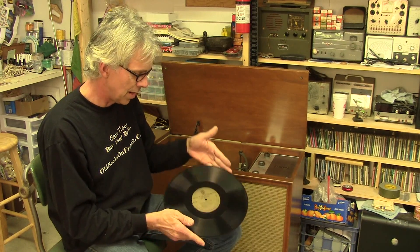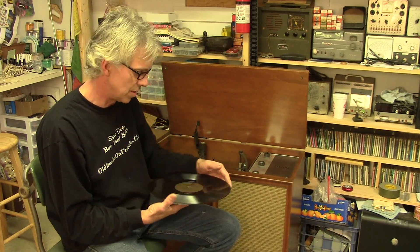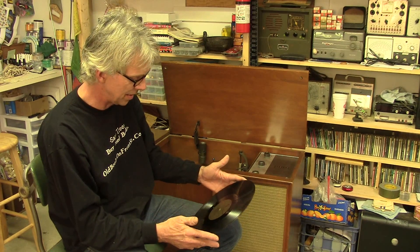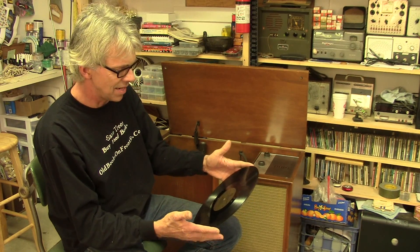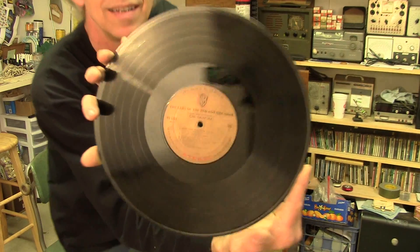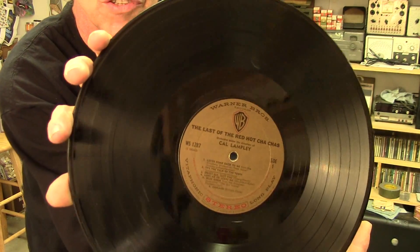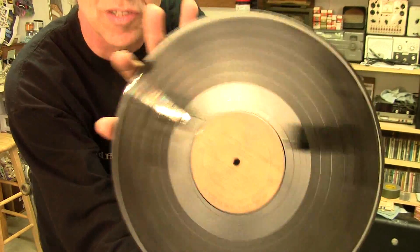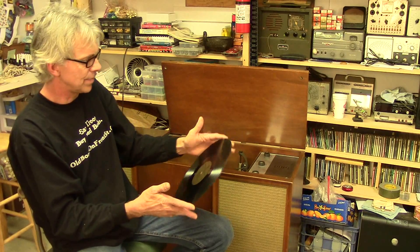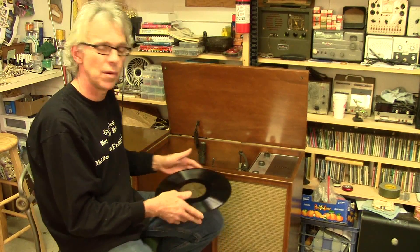I've got an older record here, a vintage one from probably about the time that this was put together, and I don't think I'll be infringing on anybody's copyrights. This is probably in the public domain by now. It's Last of the Red Hot Cha-Cha's. Take a closer look at this album — it's in really good shape. This record is pretty scratch-free and it's older vinyl. Let's just put it on there and see what we've got.